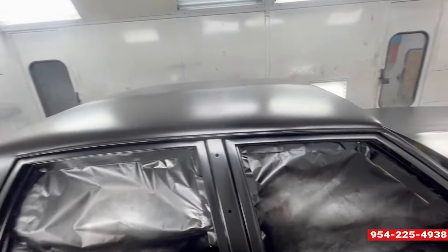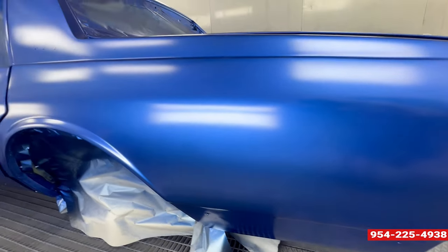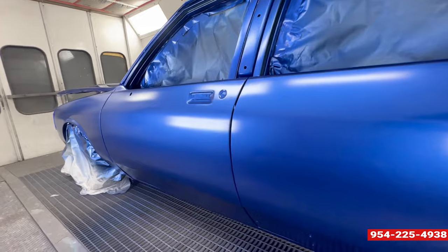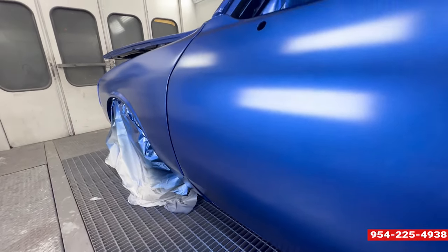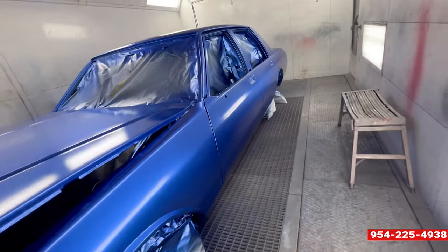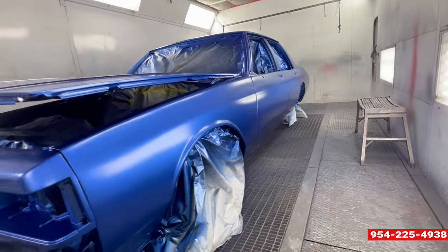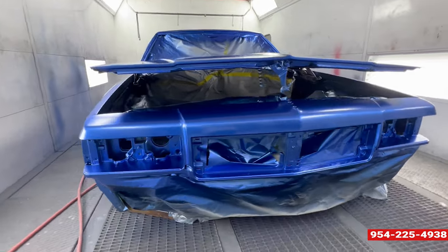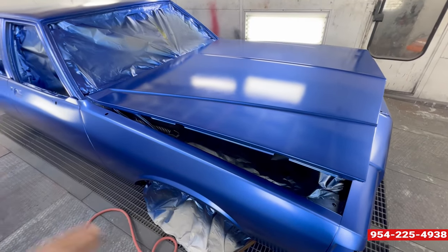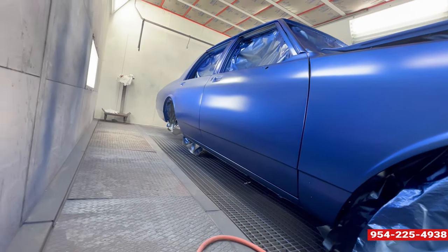See the body working real good — prep work good, nice and shiny. Got the mid coat on. I'm going to teach y'all how to do this one day, man — everybody can paint their own car. Normally I record myself spraying a car, but he burned out my battery, so I'm just going to show y'all how it looks, step by step. It's looking good, though.